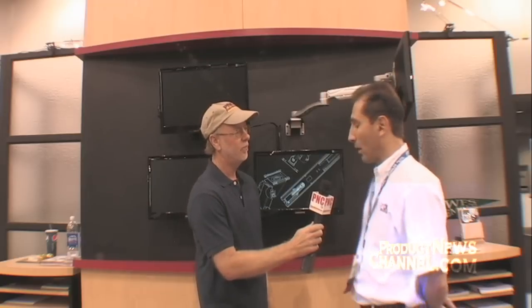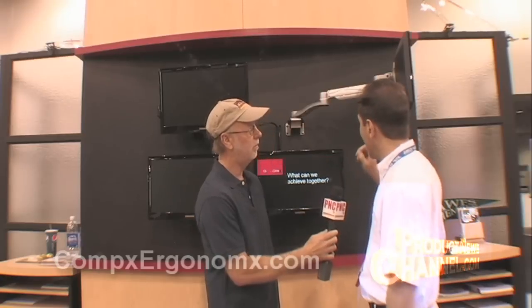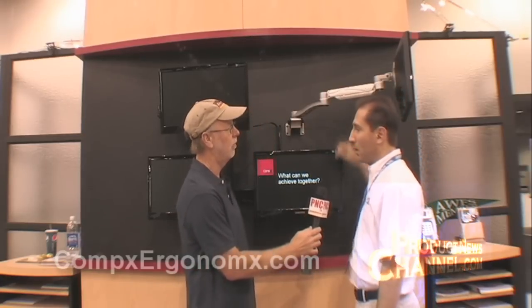What we have here is what we call our Concerto Arm. It's an arm to which you can attach a computer monitor, and it's a modular system — so you can attach one, two, three, four, eight. We've done up to 16 monitors with one arm. It can be wall-mounted, desk-mounted, or mounted in several other ways. So it's very flexible — it's a whole system.